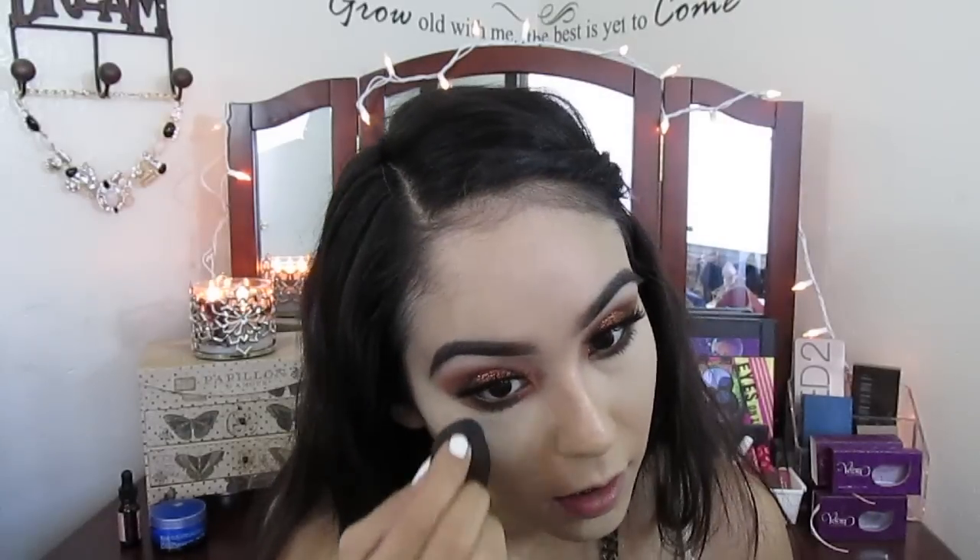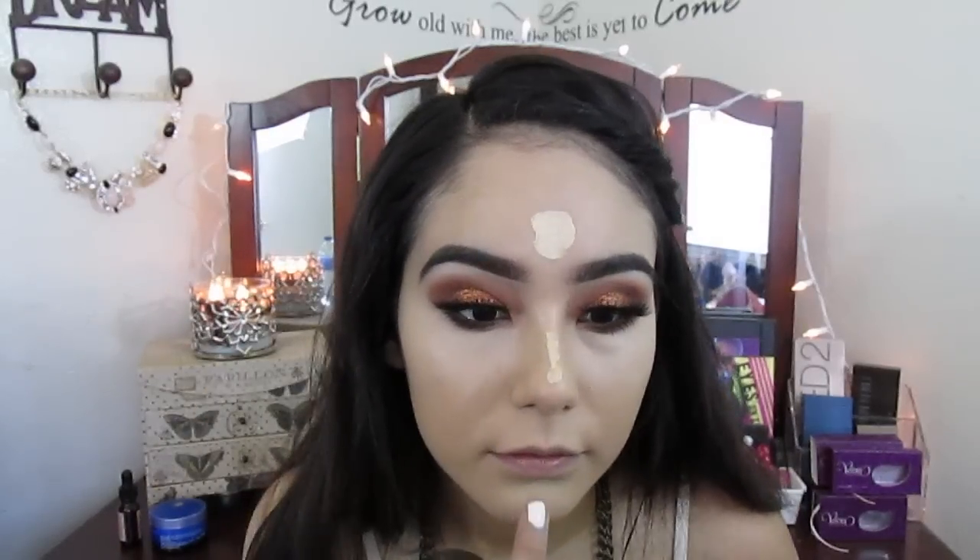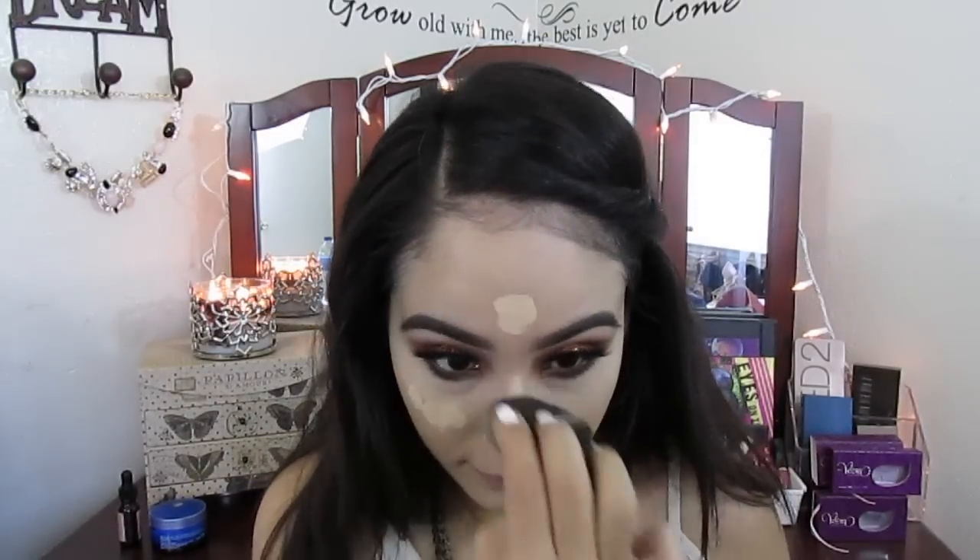I'm also putting it on my chin, on the bridge of my nose, and blending it out with a beauty blender. Make sure you blend that out really really well so you don't have any harsh lines. I'm adding some more on my forehead, bridge of my nose, chin, cupid's bow, and more under my eyes, then blending that out as well.